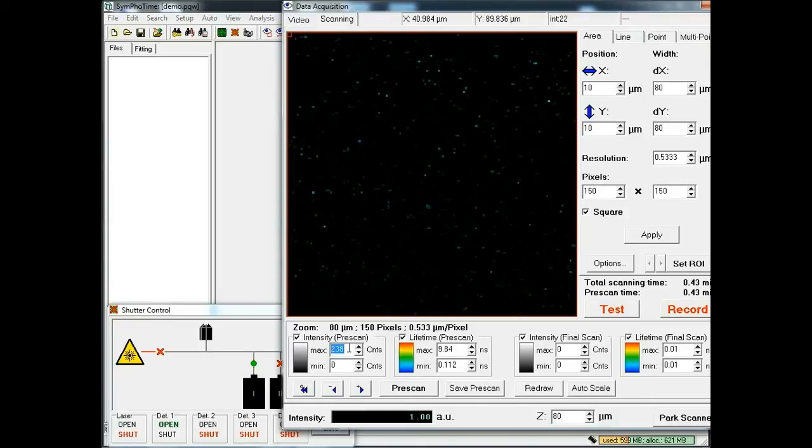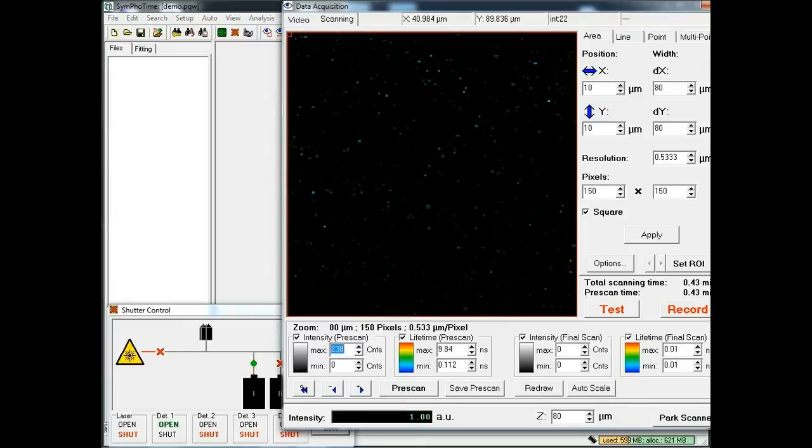This image looks a little bit speckly and those are probably the single molecules I am expecting to see, but we can't really see them here in this big field of view because our resolution is not high enough. So we can make this a little bit brighter by changing the scale and selecting a region of interest where we will zoom in. I can switch this window to 'set region of interest' mode and select a frame where we will have a closer look. Then I select the resolution — let's say 250 pixels by 250 pixels — apply this, and start recording the image.